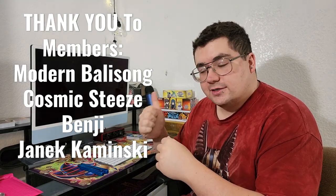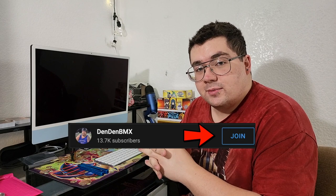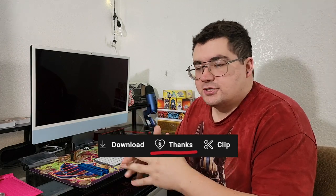A huge shout out to Knife Pivot Lube for supporting myself and this channel, as well as a huge thank you to current channel members Modern Balisson, Cosmic Steez, Benji, and Yannick Kaminsky — these are the guys that go above and beyond by joining the channel membership. Membership tiers start as low as three bucks, you'll get your name in all the videos and access to the exclusive members-only video every now and then. If that's too much of a commitment, you can hit the super thanks button as a tip. Thank you so much for watching — I really hope you enjoyed unboxing and checking out Balisong Flipping's new Polaris. A huge shout out to Balisong Flipping for sending this over. If you enjoyed the video, leave a like, leave a comment, share the video, and make sure you're subscribed. We are so close to 15,000 subscribers — if we could get to 15k by the end of the year that would be sweet. You can also check out my Instagram at dendenbmx for pure flipping clips.